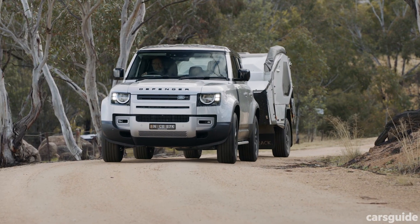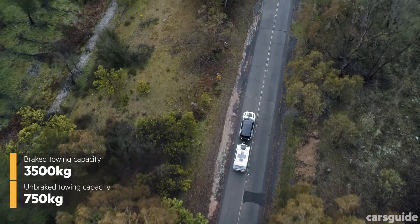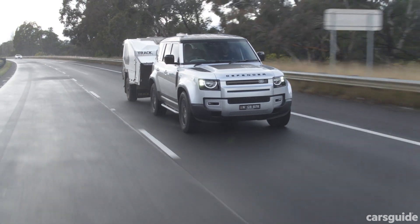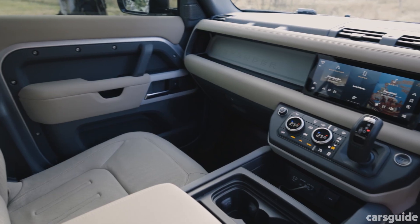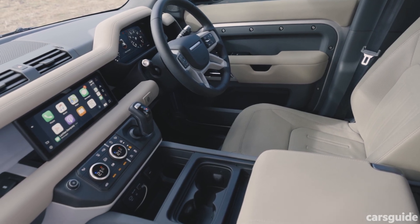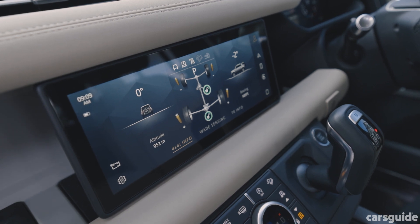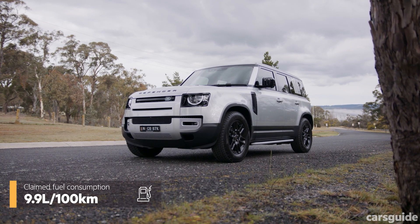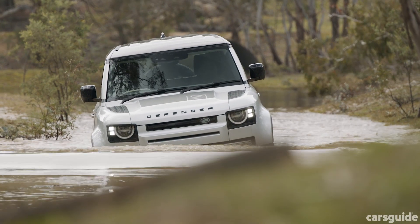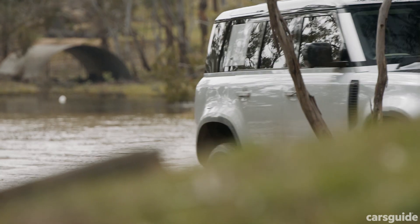The Defender has a claimed maximum unbraked towing capacity of 750 kilograms and a maximum braked towing capacity of 3,500 kilograms. In terms of safety gear, it has AEB, a 3D surround camera, 360-degree parking aid, wade sensing, cruise control, lane keep assist, traffic sign recognition, and more. This Defender does not have an ANCAP safety rating as it hasn't been tested yet. The P400's claimed fuel consumption is 9.9 litres per 100 kilometres on a combined cycle, with a 90-litre fuel tank. It's covered by a five-year unlimited kilometre warranty and five-year service plan with five years roadside assist.